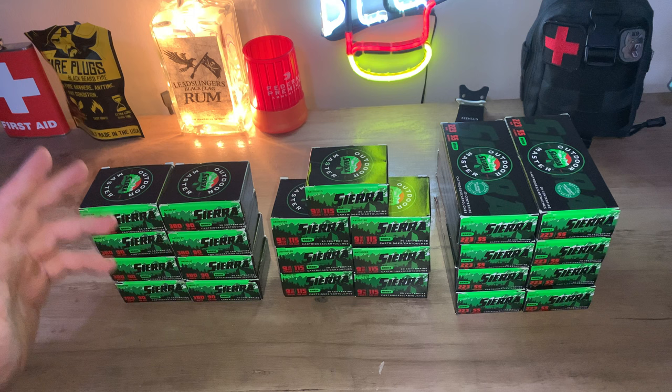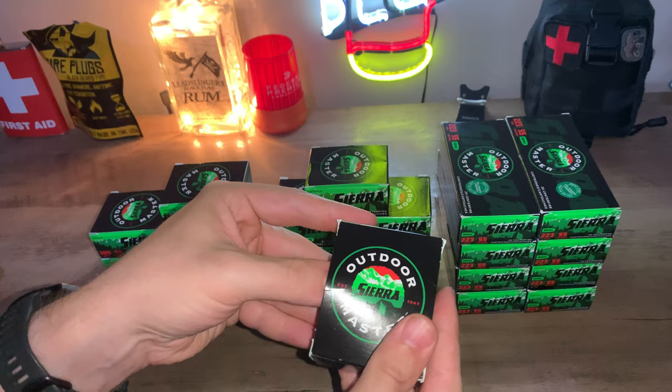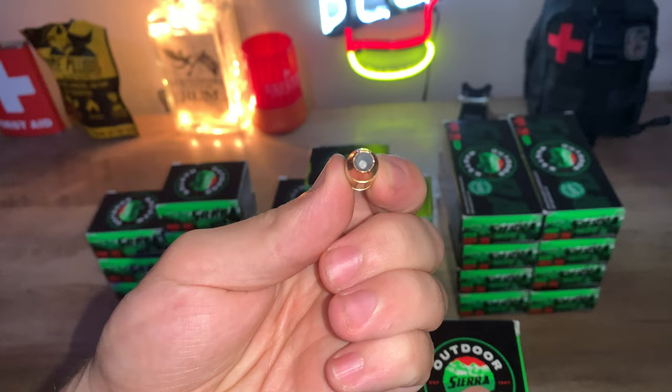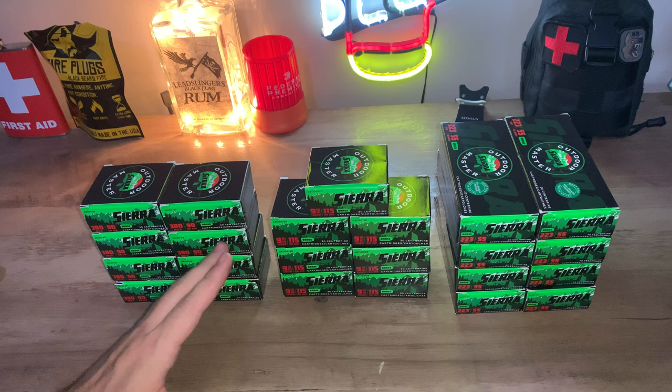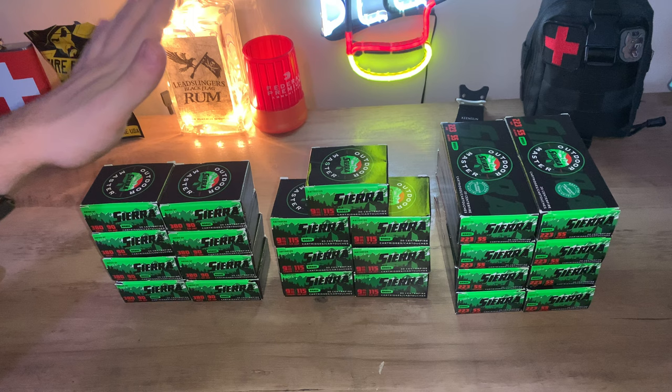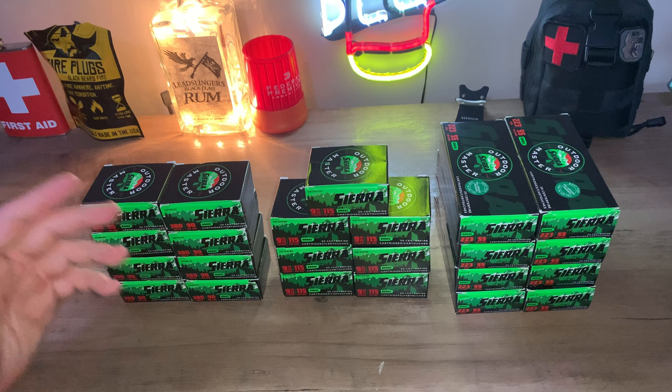Let's hop into the 380 selection. It is going to be 20 rounds of 380 auto, 90 grain jacketed hollow point brass, of course. I got this from MidwayUSA. You can see that deep cavity in there and the dimple — very nice. I got this from MidwayUSA for $9.99 a box. That is extremely cheap for a hollow point, for a good hollow point at that. And if you guys shoot 380, you know how expensive it is to get a box of 50 — it's like $22 most places. It's very expensive and hard to get a good price online.